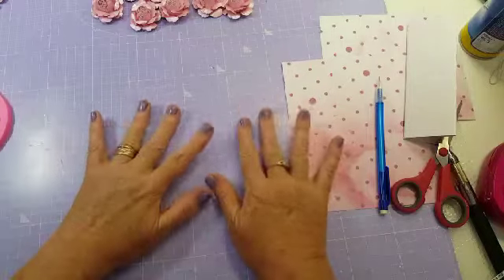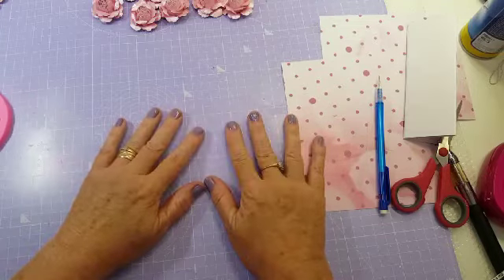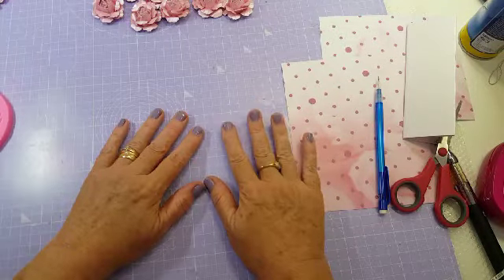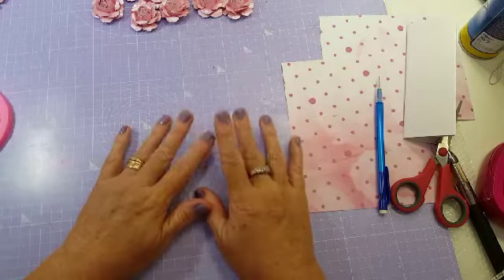Hi everybody, it's me Angie, I'm back! How are you all doing today? I've come on today to show you one of my tags. I've been making some really really nice pretty tags so I thought I'd show you the process of me making one today.